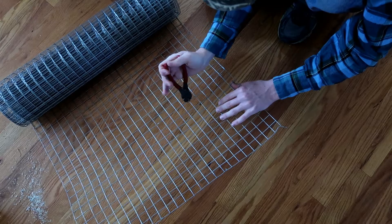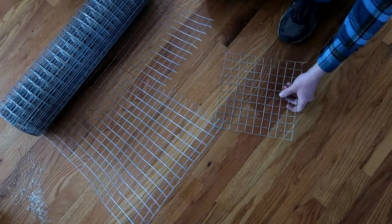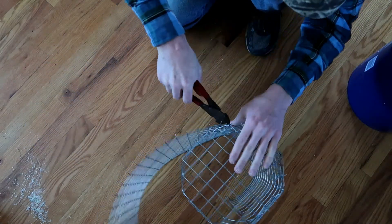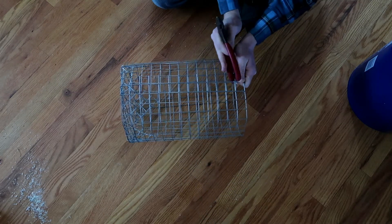In addition to the egg cleaner, I decided that I wanted to build a wire bucket that I could use to collect the eggs directly into and then drop it right into the egg cleaner. For that, I used hardware cloth with one inch openings.